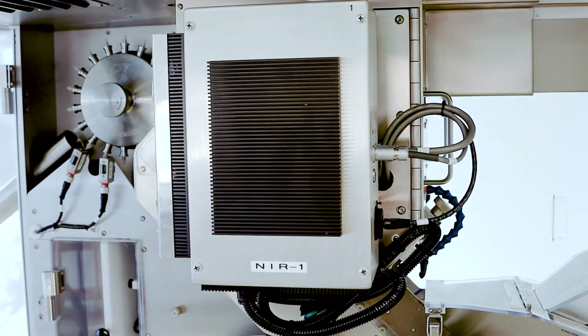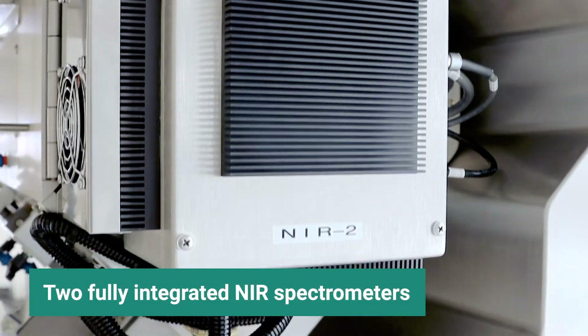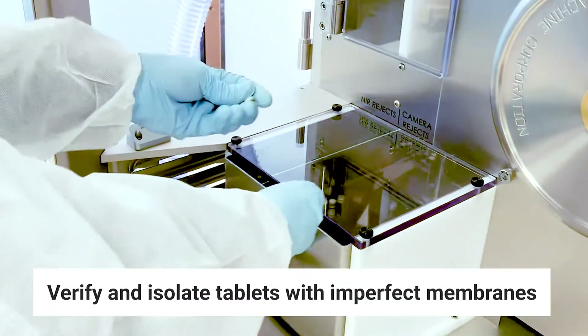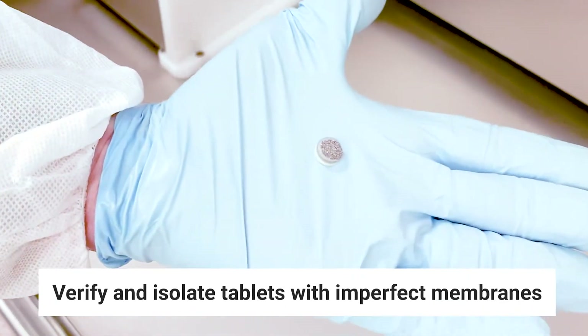Two fully integrated near-infrared spectrometers verify the presence and integrity of a tablet's outer membrane and allow imperfect tablets to be isolated for further analysis.